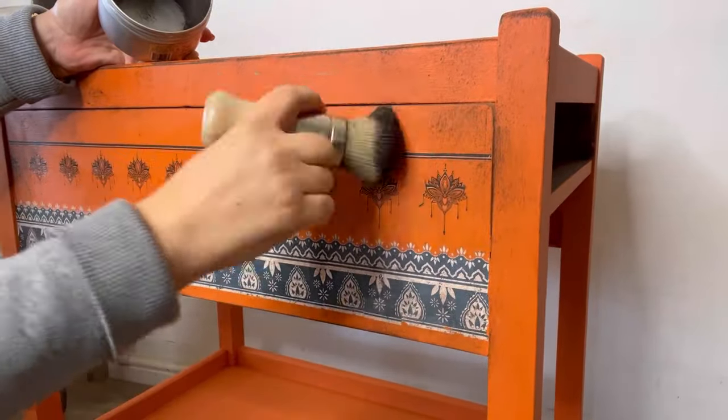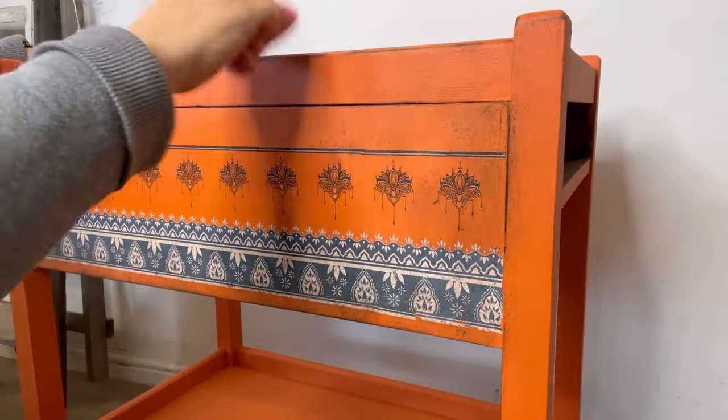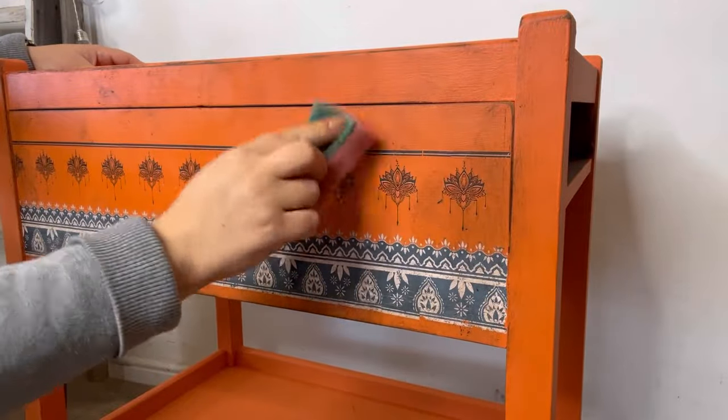After I've given the wax a good few days to cure, I'm just going to come back with some flat clear coat and go over the areas where I've applied the transfer, because this will seal the transfer and protect it for longevity.